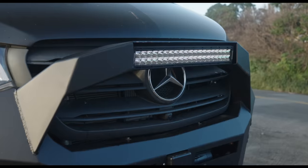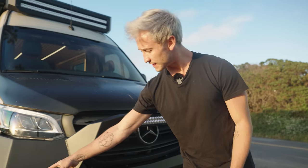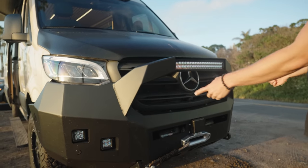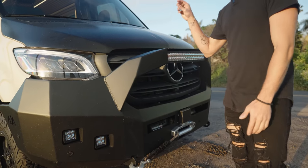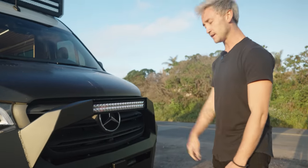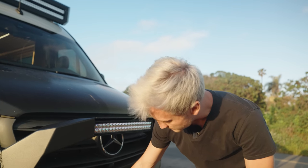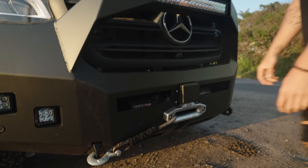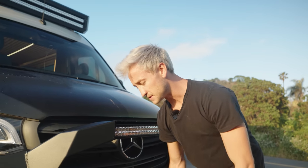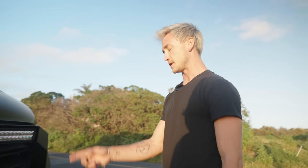It has a 20,000 lumen, 20-inch light bar right here. We have four pod lights down here in the bumper — two spotlights and two floodlights. All of those are controlled by a Switch Pros switch panel up in the front of the van. Down here, we have a Warn Winch Xeon 12S Platinum winch. This is a remote control winch and can pull up to 12,000 pounds.